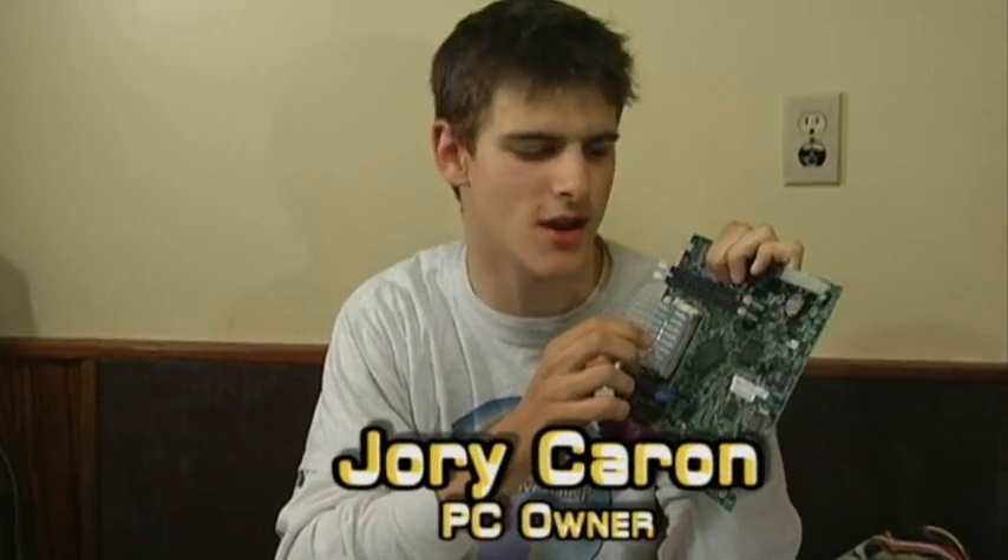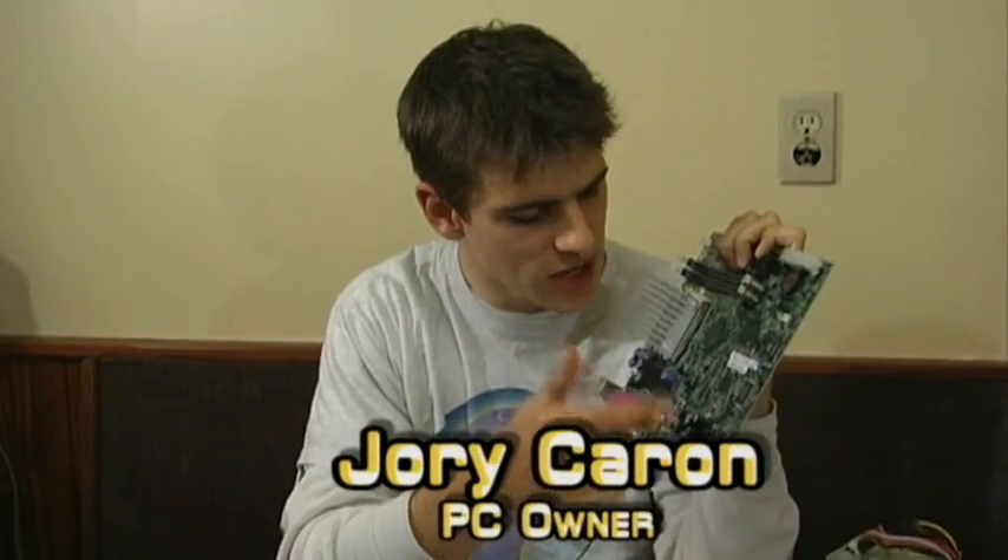Welcome to 'Is it a good idea to microwave this?' I'm your host, Jory Carrad. This little item over here was donated by Ophion Shadow — and I'm guessing that's how he wants me to pronounce that, I'm not really sure. But we're going to see if this motherboard is a good idea to put into a microwave.